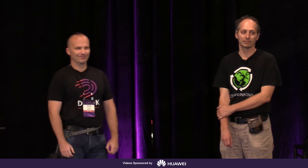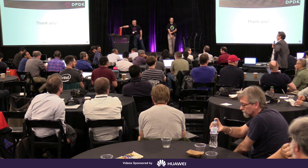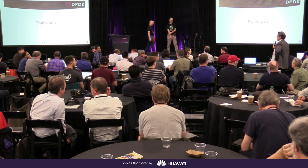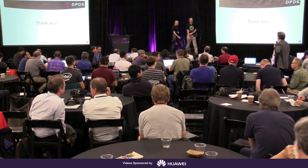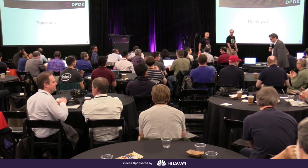All right, very good. That concludes day one's program. You guys are amazing, enduring lots of great presentations and absorbing all this great information. Thanks to all our speakers today.